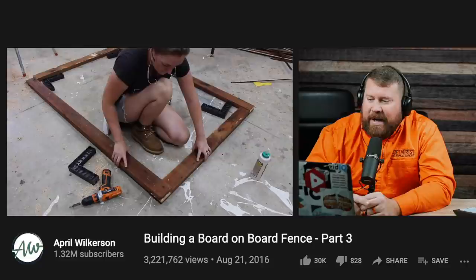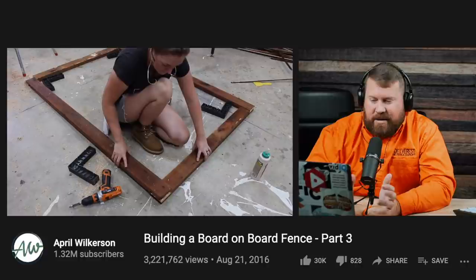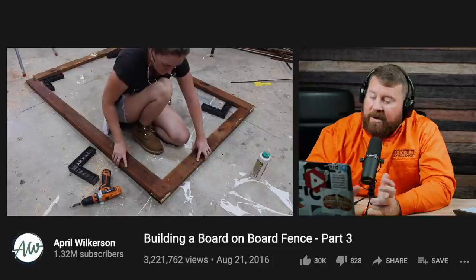I would prefer to see the gate get built on the fence, built as part of the fence. Building it outside the structure of the fence really leaves — for the DIY crowd — a lot of chance for the measurement being a little bit off. Obviously April is very skilled at woodworking, so this gate is going to work out really well. But for someone just getting into building fences, I would absolutely build the gate on the fence as part of the fence, apply the hinges, and then cut it loose — just so you know it fits exactly right.